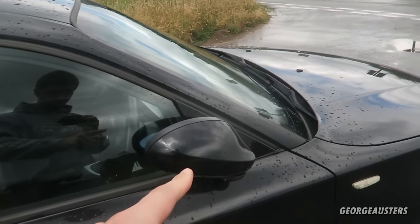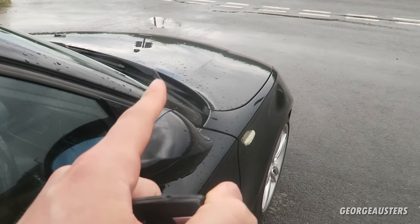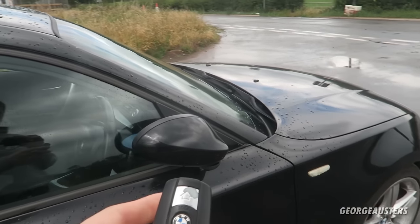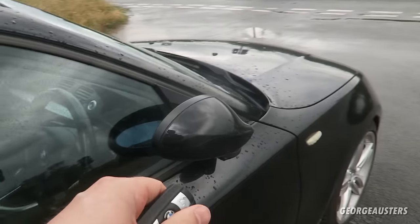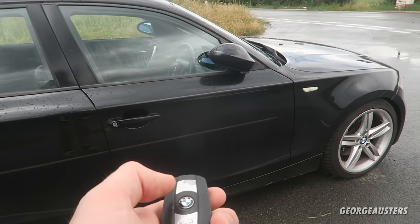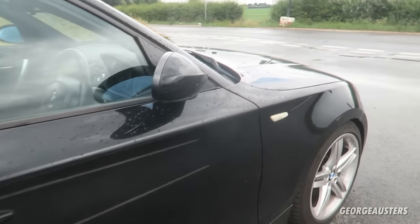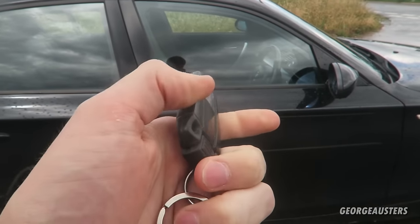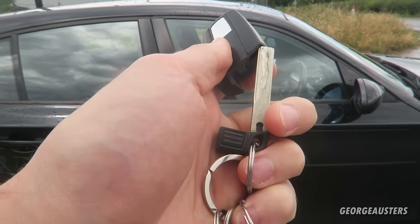You may have noticed the wing mirrors retracting as well — that is because I have the power fold mirrors coded to the key. So if the mirrors are folded in, when you go to unlock the car you just press the unlock button once and the wing mirrors will retract out again.